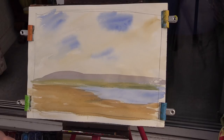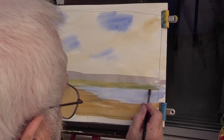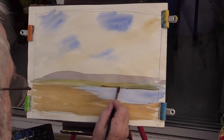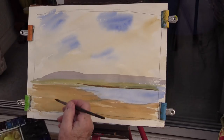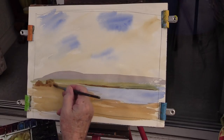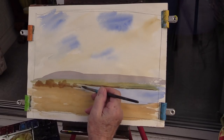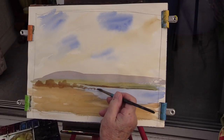Again, a bit stronger this time - mix a bit more into your palette. Let's just put a line across here, a little line like that. Then put a little layer of trees here, and you can have it coming into your water, like that.